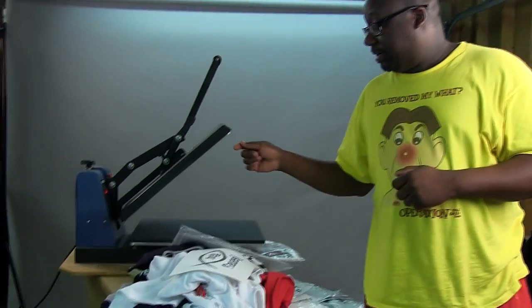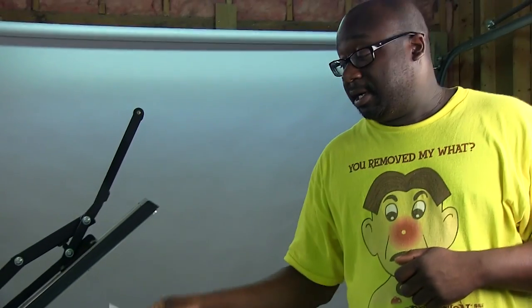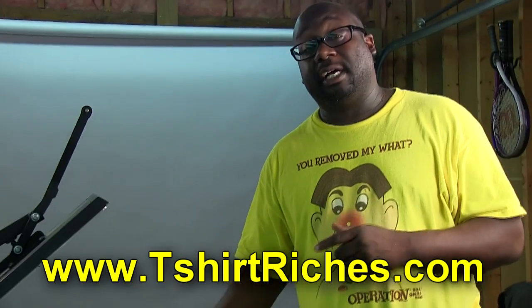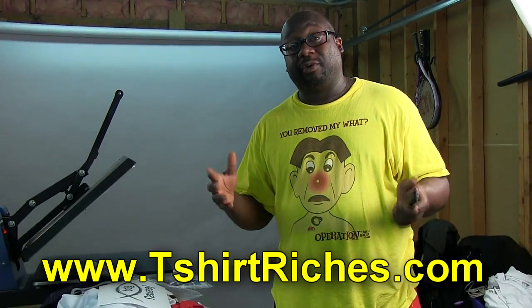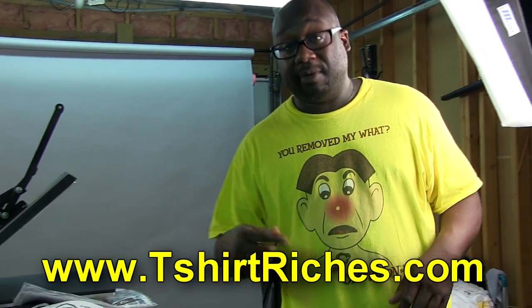I'm going to pause the video. When the 15 minutes are up, we'll turn the camera back on and press this. In fact, I'm going to print another sheet so we'll do two t-shirts — we'll transfer one design without trimming it, and then trim the other design, and just compare what happens after we wash them. So we're going to stop for now. Thanks for watching — I'll be right back.